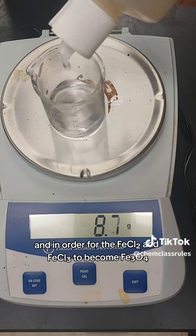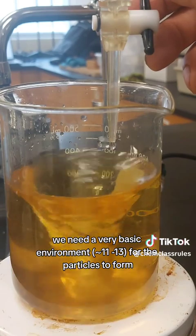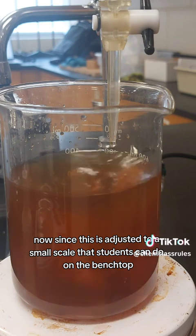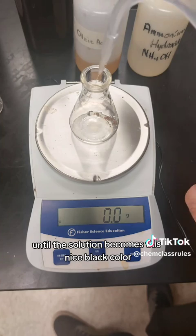In order for the iron(II) chloride and iron(III) chloride to become Fe3O4, we need a very basic environment for the particles to form. Since this is scaled for students to do on the bench top, we're using a burette to add our concentrated ammonium hydroxide until the solution becomes a nice black color.